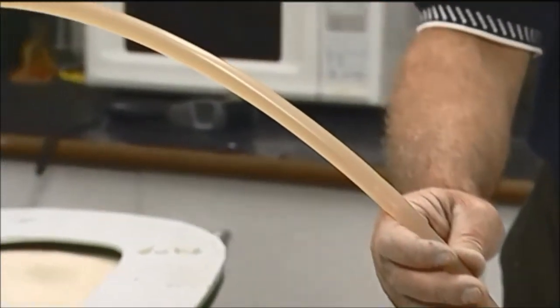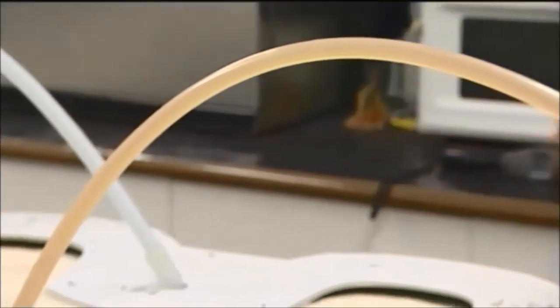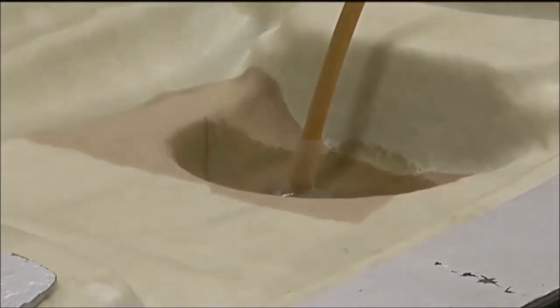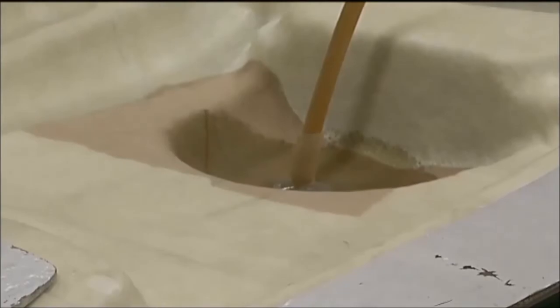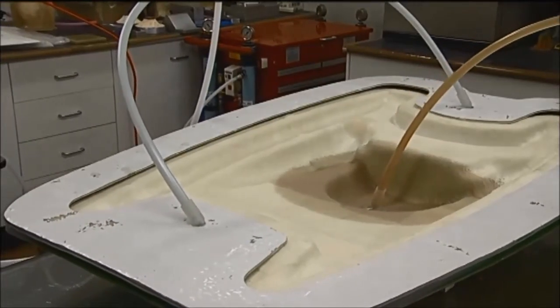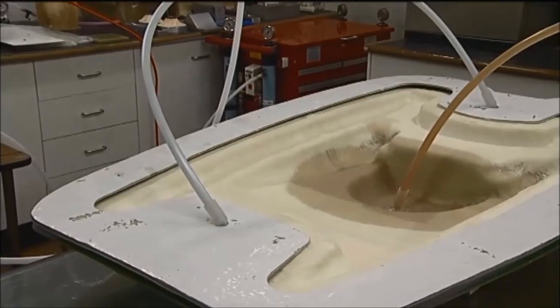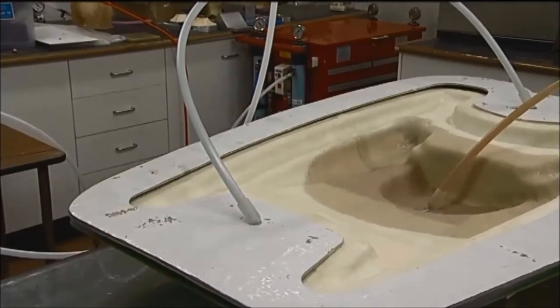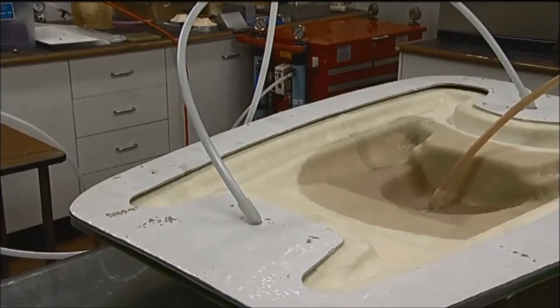With that initial introduction, it's starting to spread out now. The rate of flow of the resin into the mould is important to get a proper wet-out before the resin gels. The temperature, viscosity and the type of resin play an important part in this.